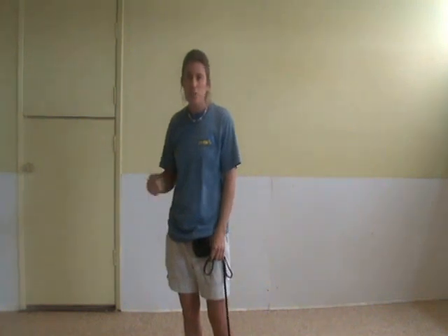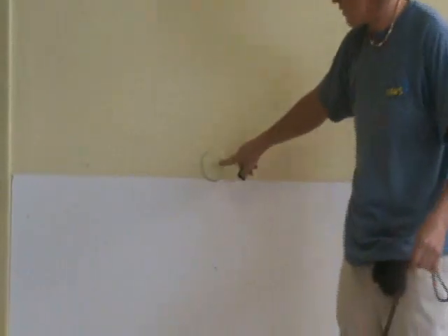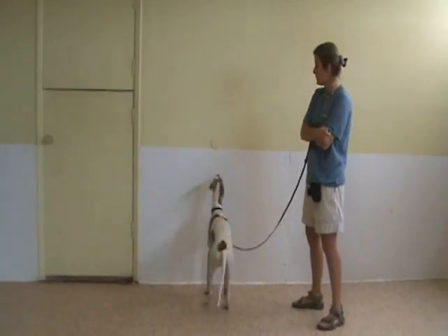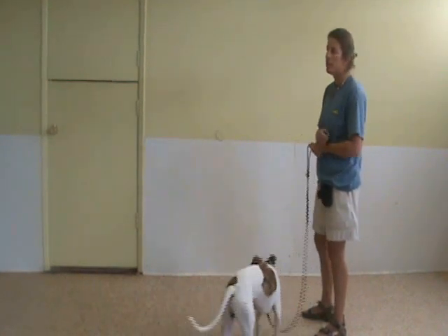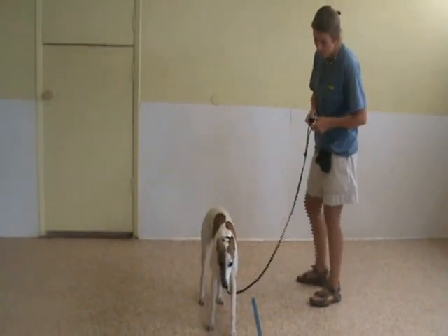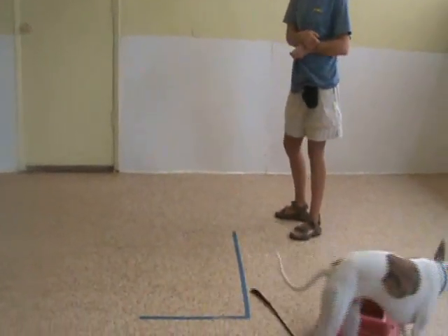I'm going to show him something to touch and reward that after I mark it with my clicker. After I reward that, I should see him starting to repeat that behavior — putting his feet on the wall — and we're going to have him touch this little yellow dot. Yes, good boy! When he touches the dot I reward him. If you notice, I'm not prompting him at all to get up on the wall and touch that spot; he's doing it all on his own.